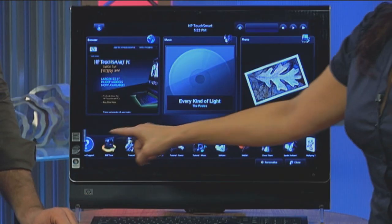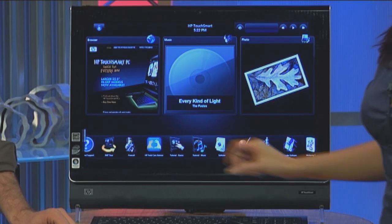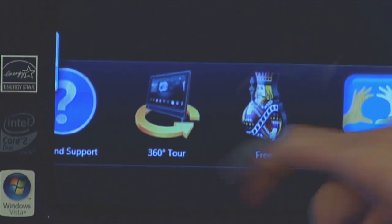Another useful tip: there are tutorials preloaded on the HP TouchSmart PC. You'll find those in the lower tile section — we have a 360-degree tour, tutorial basics, and tutorial music. Have fun with those. But if you want more tutorials, you can find them at YouTube.com/TouchSmart.